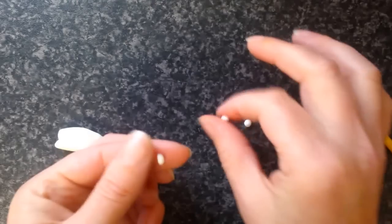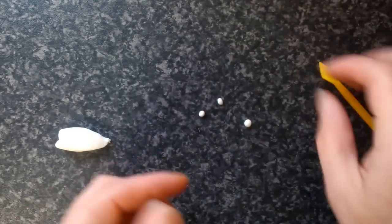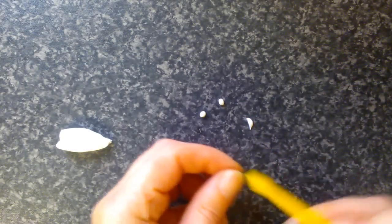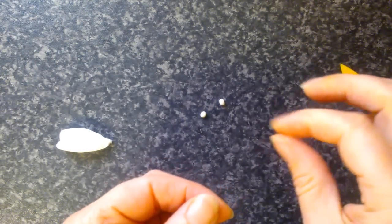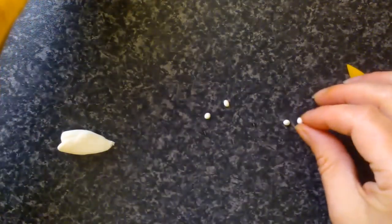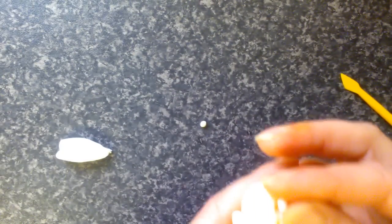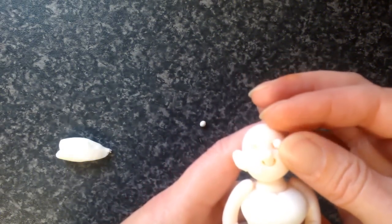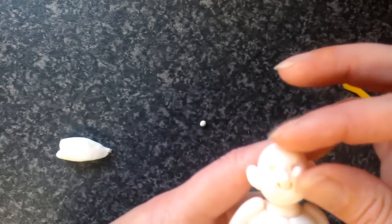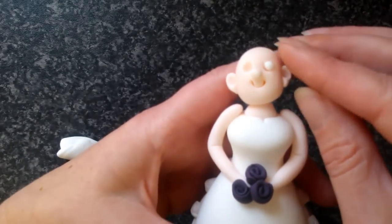So I've got really tiny, tiny pieces. I'm going to get my bride and try the eye in the socket first, just to make sure that it's going to fit without being too big.